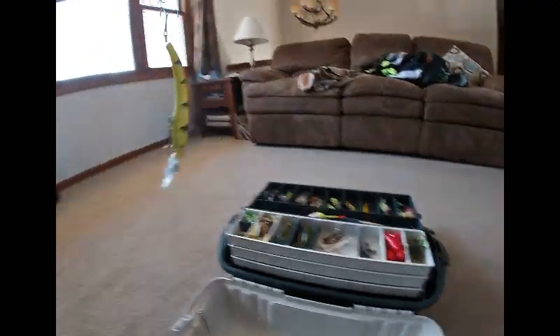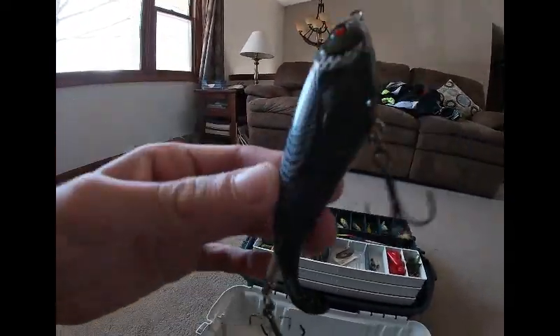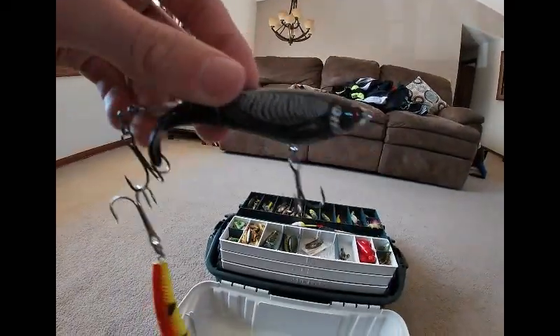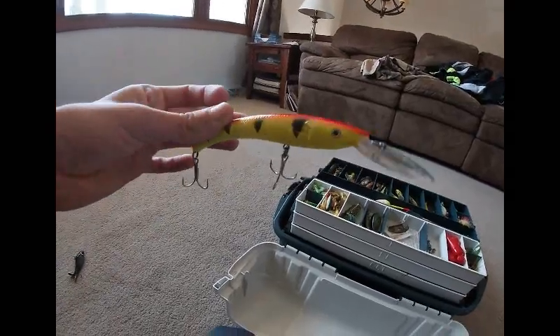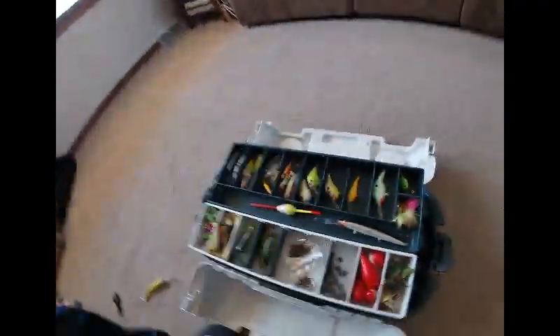Got my go-to lure — the Whopper Plopper. I throw this one like every time, everywhere I go, because I know it's gonna catch a fish. And this one I got for free — found it on a pier that somebody left there. It's like a really high-end expensive lure that I got for free.